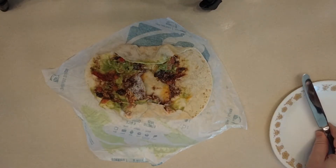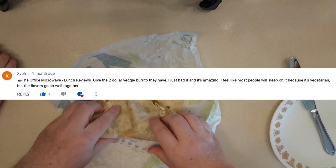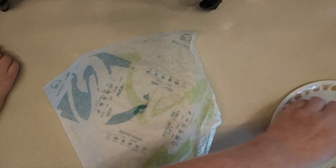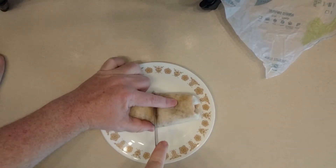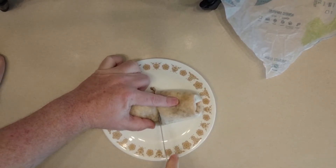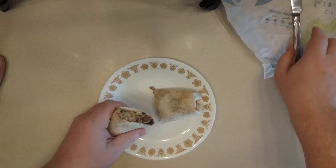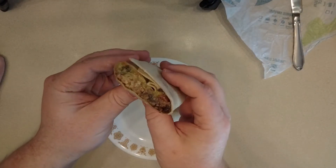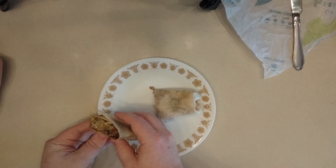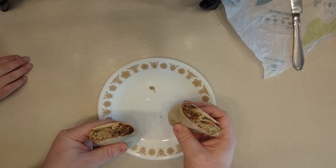I'm thinking this might be one of their better items because this was recommended by one of my viewers — they suggested we try this. I think they also throw in chipotle sauce, but I could be wrong about that. Look at that — what do you think about that, SSG?